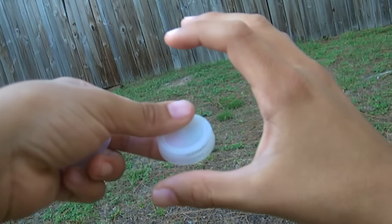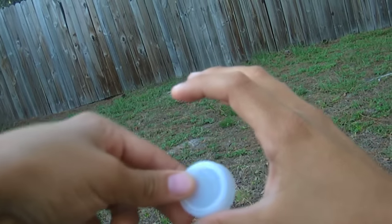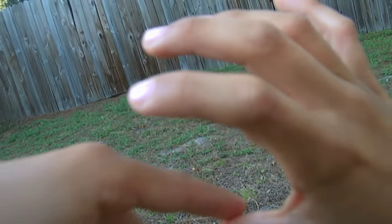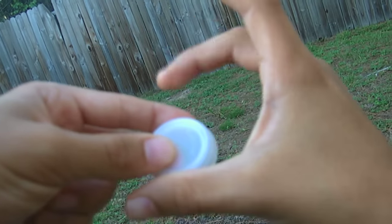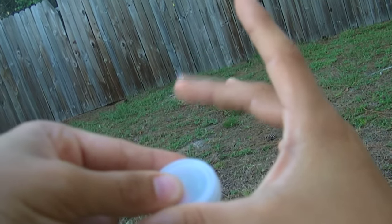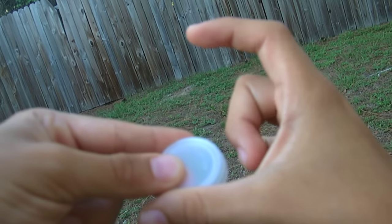So you take your thumb and then you take your bottle cap. You put it somewhere in between, like on this line — there should be a line on your thumb. I usually put it there for reference. And then you take your middle finger and you put it under here.